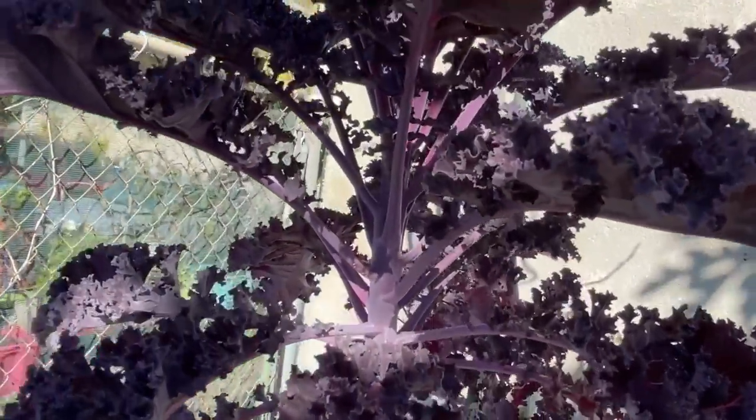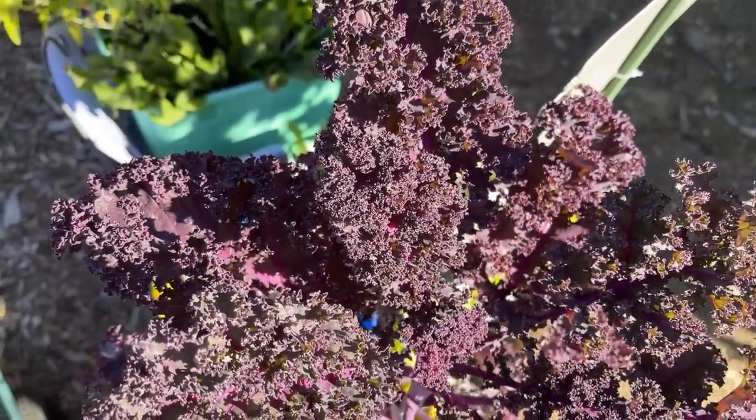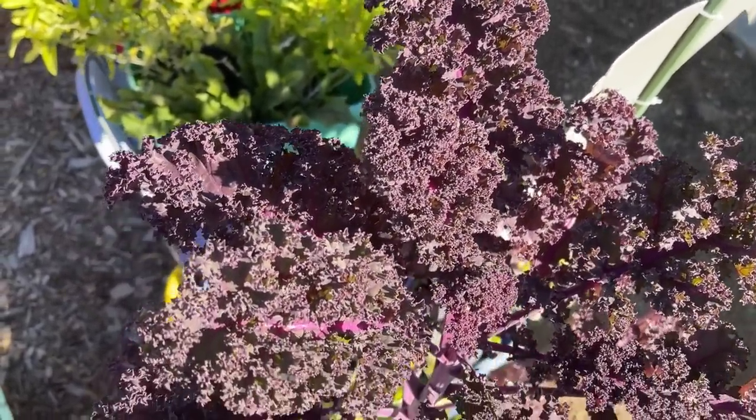But if you want something that's exactly the same, then you take a cutting off the plant and you won't get anything different — unless you have something going on with different limbs of trees — but otherwise it will all be exactly the same.